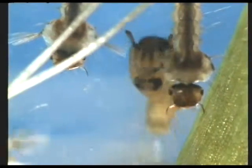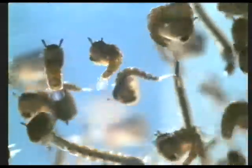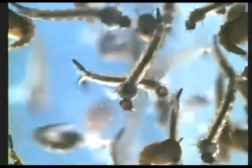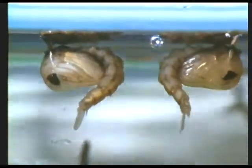Mosquito larvae spend a lot of their time standing on their heads. These curious comma-shaped beasties are the mosquito pupae. The wings and legs of the putative adult are wrapped around the bulky part of the comma, the tail left free for wriggling.